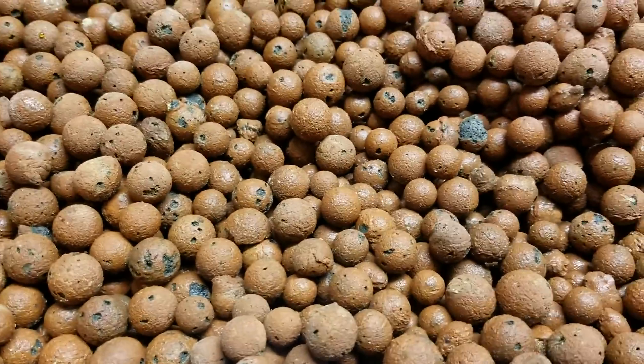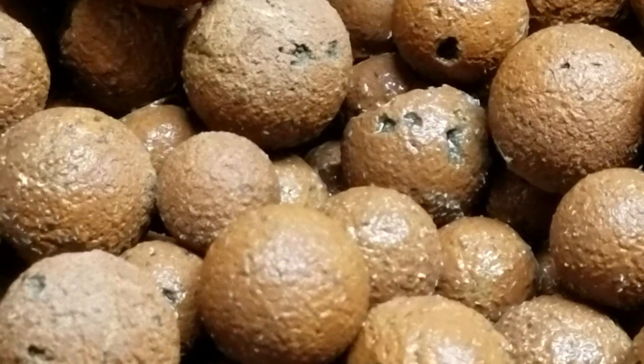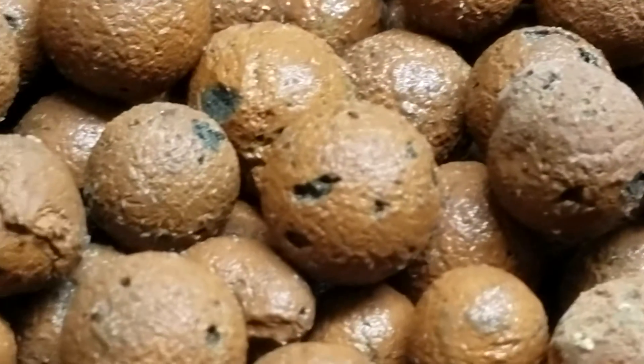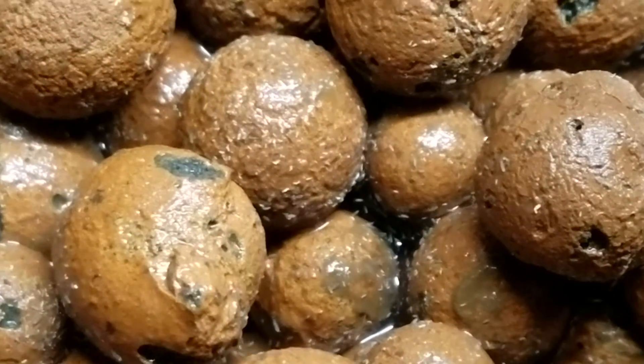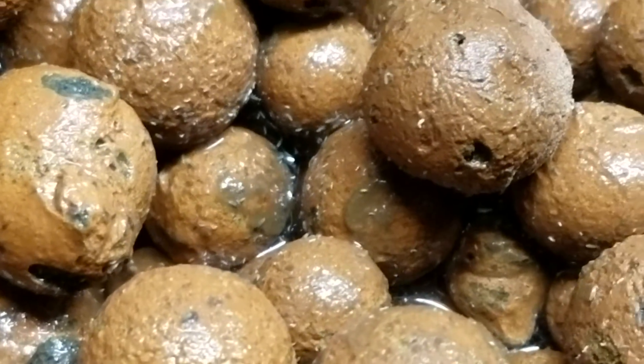I'm going to zoom in here. I have some parasites — I think they're water bugs because I saw a few crawling around. If I move some of this media out of the way, you can see they are everywhere — it appears to be millions of them.